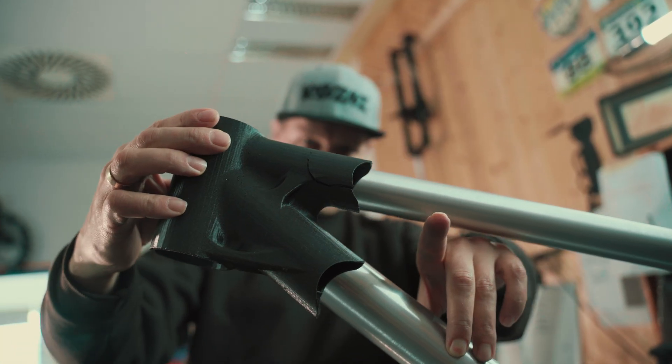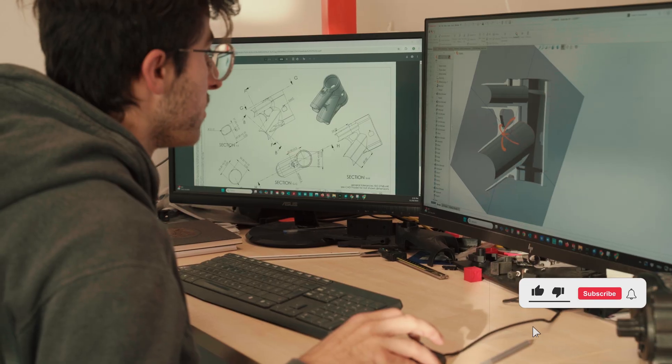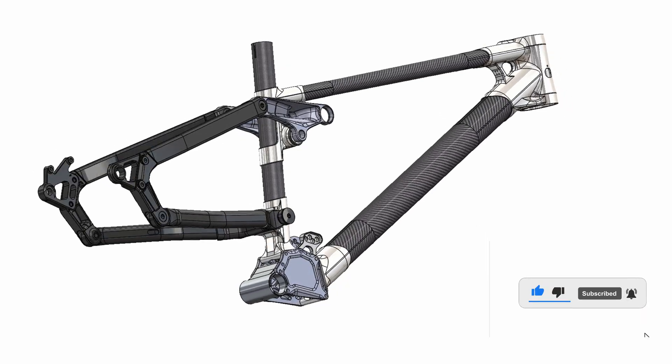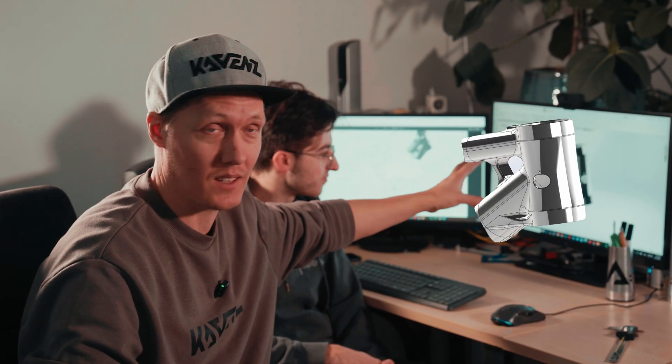Welcome to episode 6 of MTB Frame Development. In this series we show the whole process of how we develop a mountain bike frame, from the first drawings to the complete rideable bike ready to market. Today we're going to show you how the CAD data is being transformed into a real part, and for that we visit our partner Spantek.